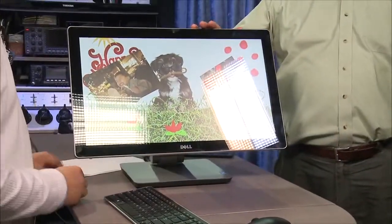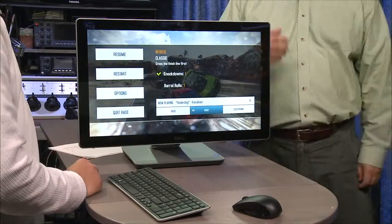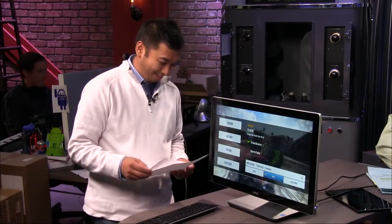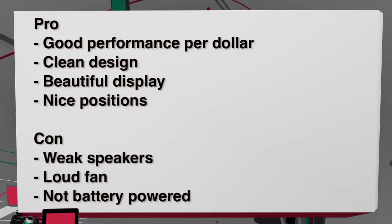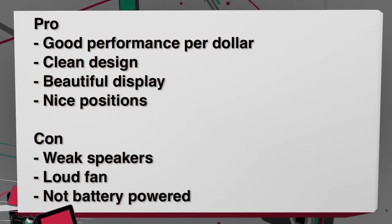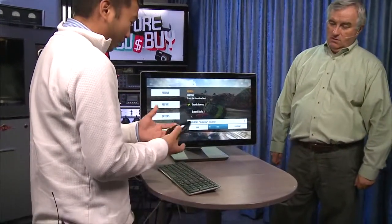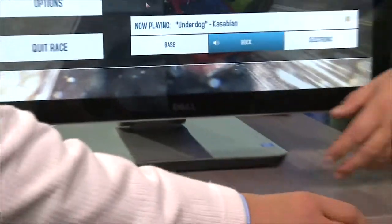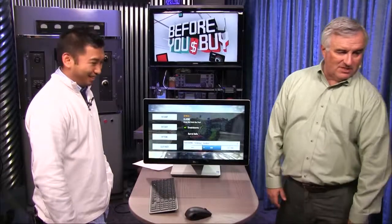This has an i7 and a dedicated ATI graphics processor — that is a pretty impressive thing. I like the stand. Let's get the pros and cons. The pros: clean design, good performer, beautiful display, nice positioning. I like the screen, I like the stand, it's fast.